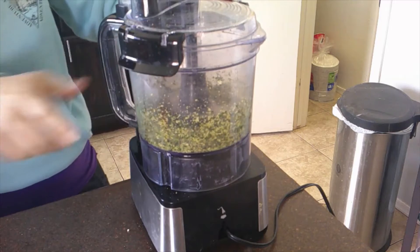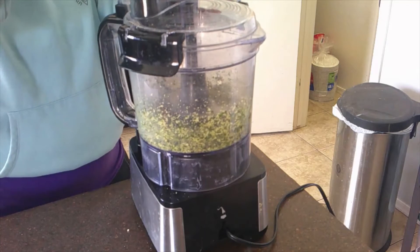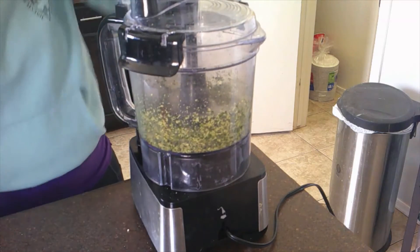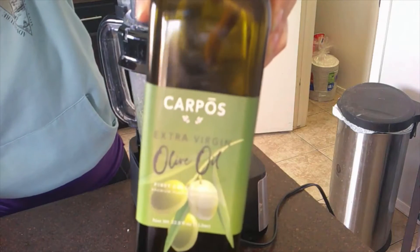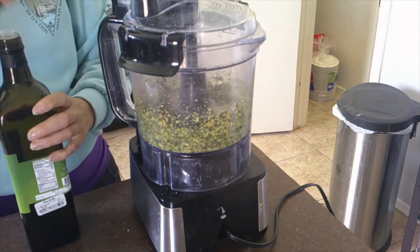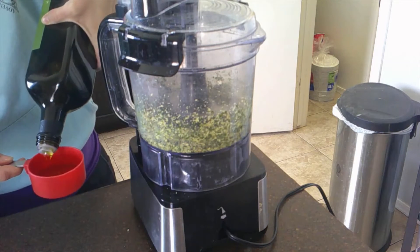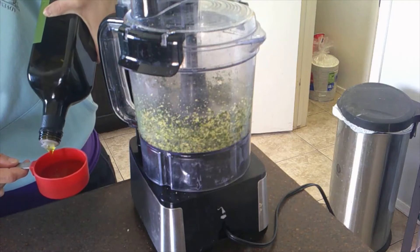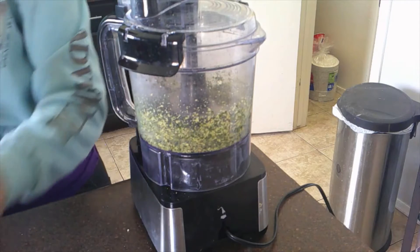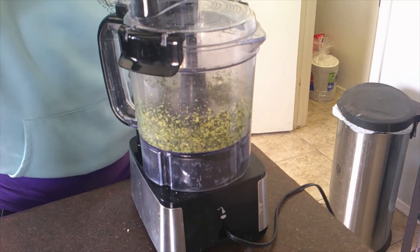And then we're going to pulse it. With the food processor running, slowly pour in the olive oil. I've never used this before. We're going to do a half cup of olive oil — I've got my olive oil right here. Half a cup. It's not going to spray up, I hope. We'll see.